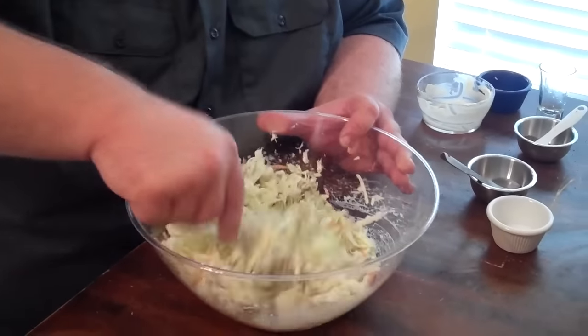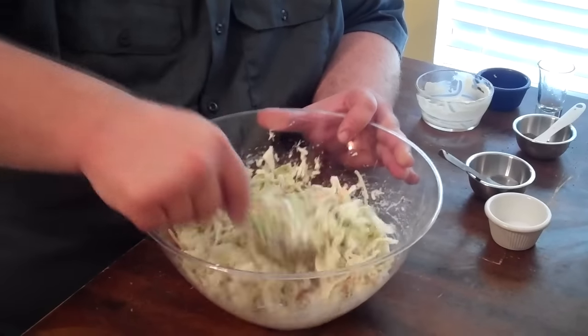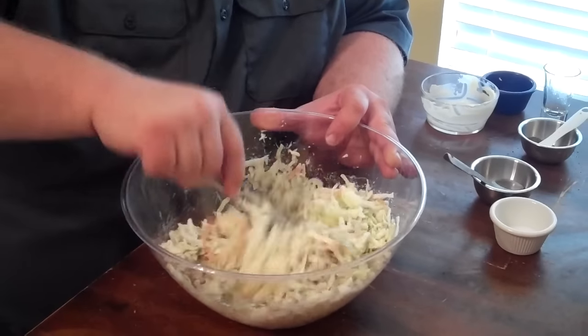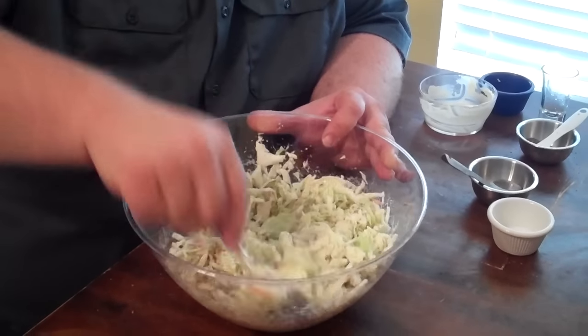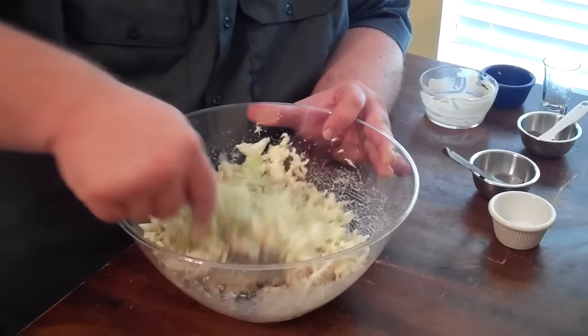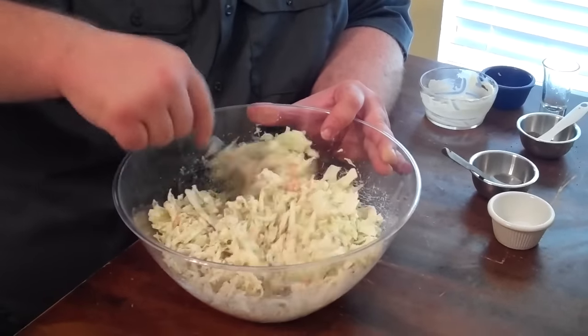Mix it around — it's real simple. I like my slaw to really have some good flavors to it, not just to be plain tasting. And that's what the vinegar and the pepper does. The mayo just kind of binds it all together.